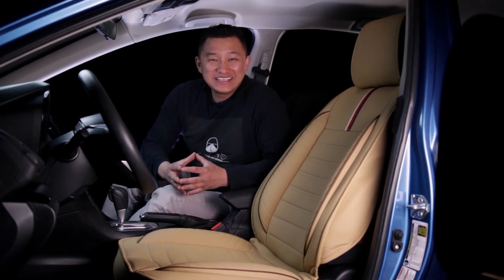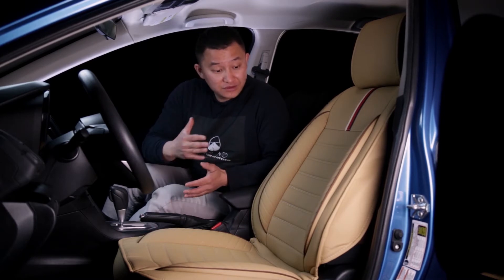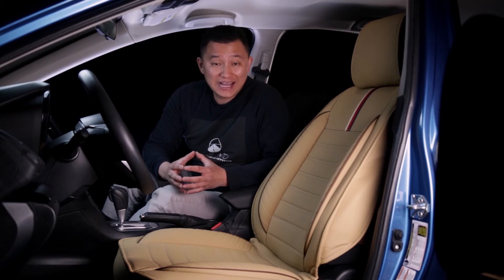Hey everyone, this is Tai from Oasis Auto. We specialize in automobile seat covers. If you liked the video you just watched, your next concern is probably going to be whether this seat cover is compatible with your own vehicle. To answer that question, first you want to know that all our universal seat covers have the same size. They might have different designs, they might look different, but compatibility-wise, they're all exactly the same.